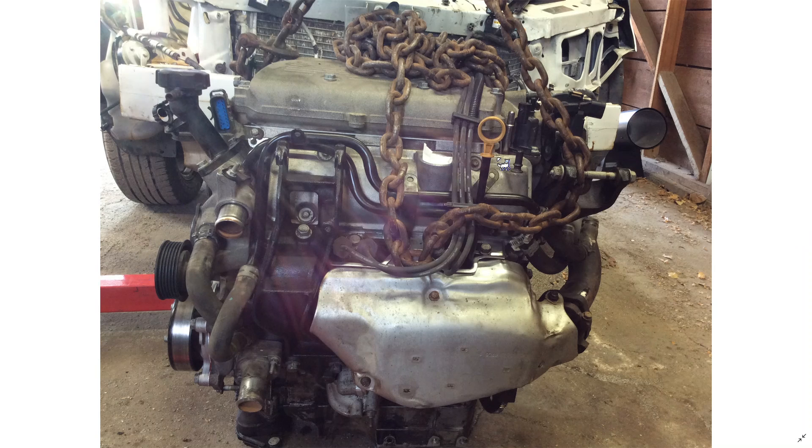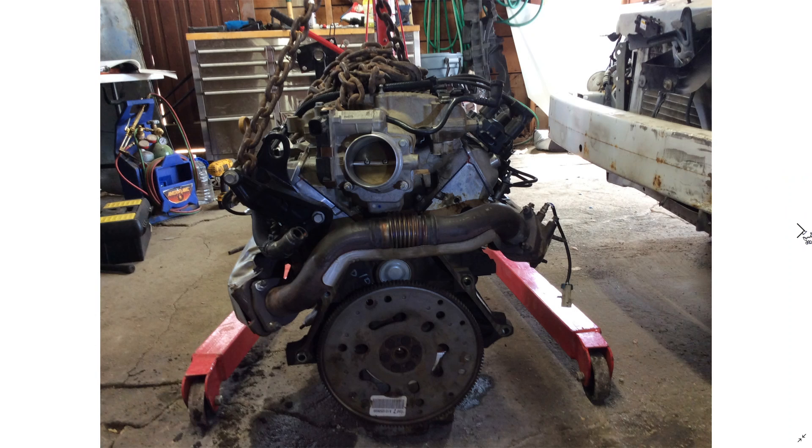Here's the engine back together. We got our chain hooked up — this time we're using the proper engine lift spot. We couldn't get our hook on it before, which is why we used that other one. What we had to do was take our hook off, slide the chain through that little hole — which was just big enough — and then put our pin back in and hook the chain up that way. That was the only way it was possible.